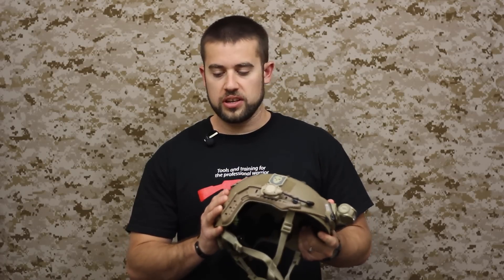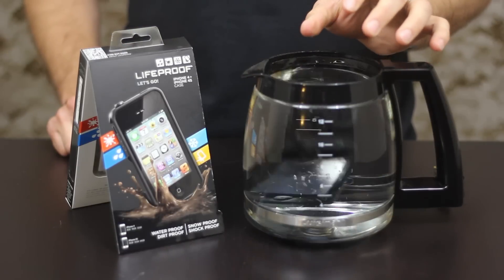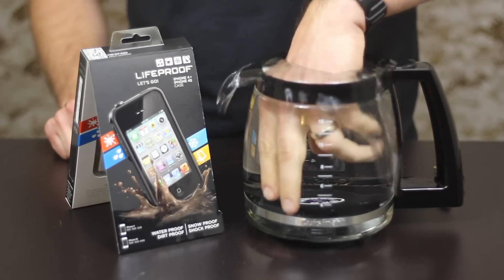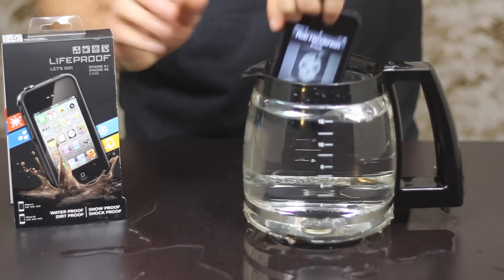Hey guys, welcome to TS Tactical. Today we're going to be taking a look at the Warsport Bungie. I know I'm sweating. You're of no help, sir. Your face. Jesus. So as you can see, it's still raining even under water. And maybe I shouldn't put so much water in there.